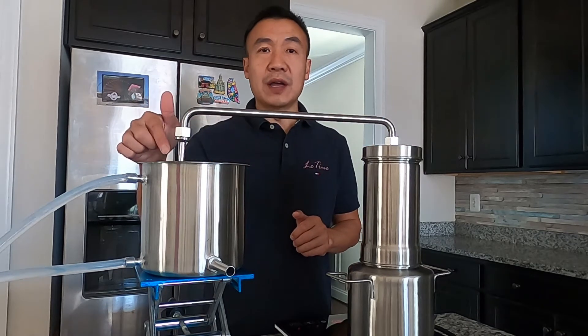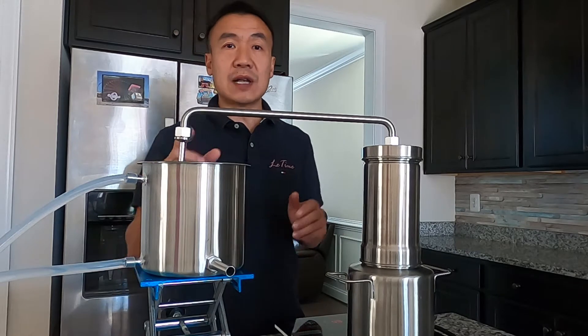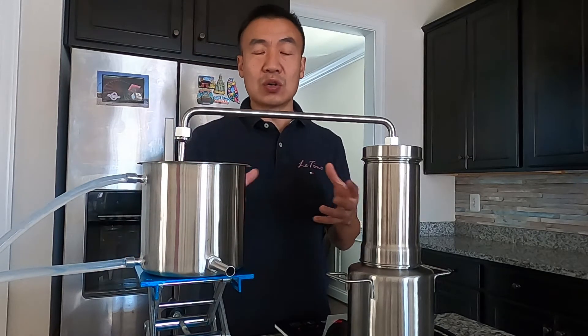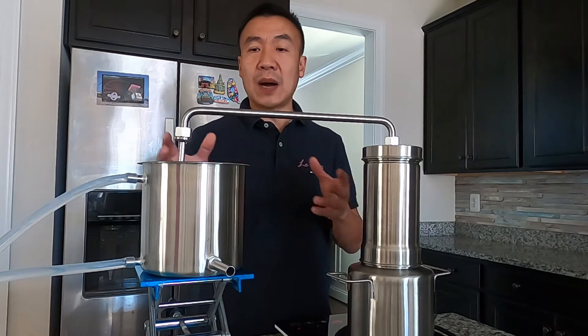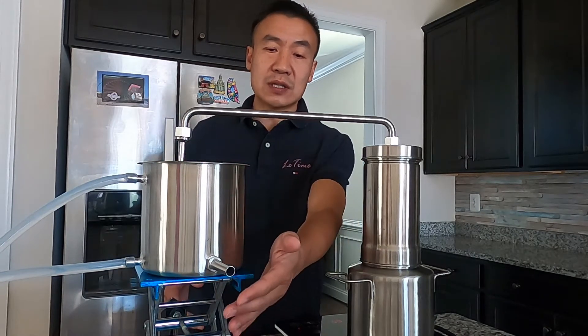The next part is called a condenser. In the condenser there's a coil, and when the steam passes through the coil it will cool down by the water outside the coil. Then you get your distillate.